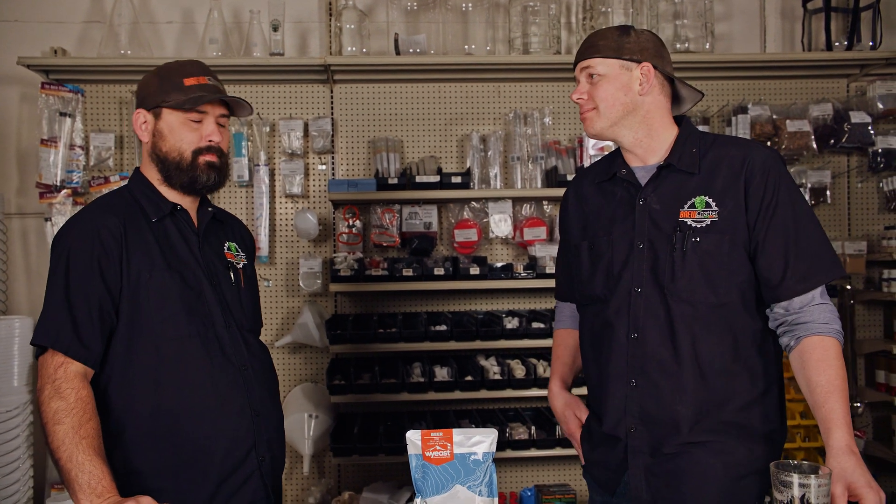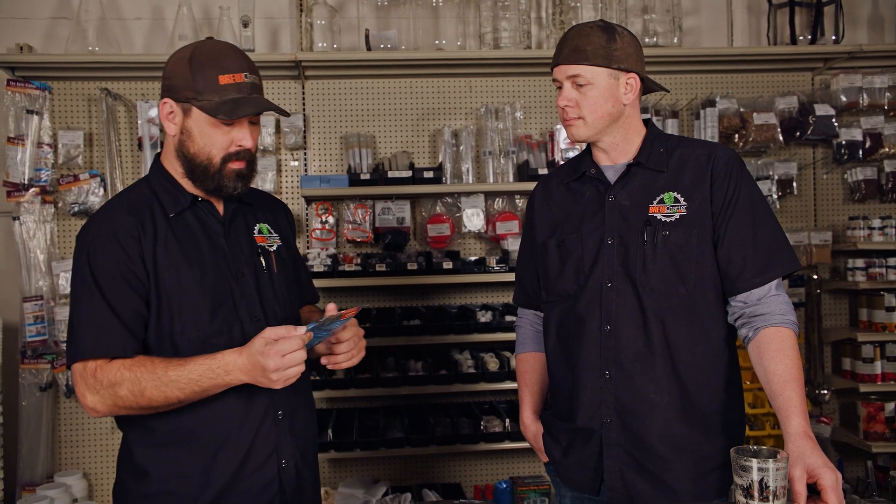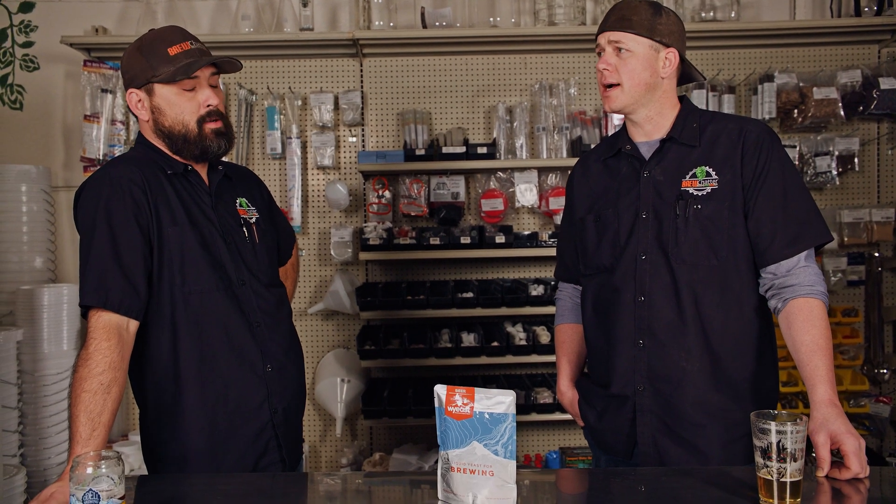We've seen and used these packs after breaking them where they're so full it seems like it's going to burst. I've only ever heard of one pack in the last ten years actually exploding — and I don't know that I'd believe it. This was 1098, so maybe I'll do a cider or IPA or brew something like a Stone Ruination. It's supposed to be very similar to the Stone house strain.